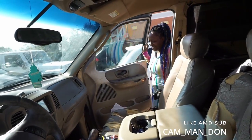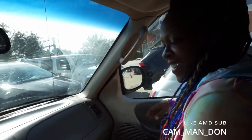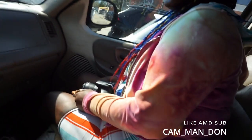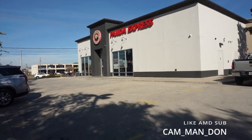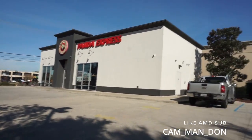All right y'all, like, subscribe, comment down below. The battery died — in about 45 minutes — because we in Medley. All right y'all, we in Medley, that's too long.